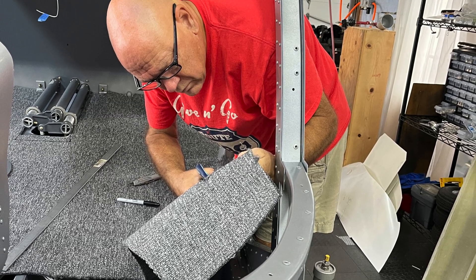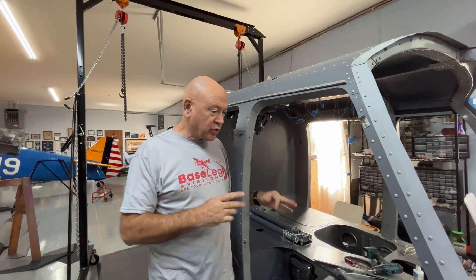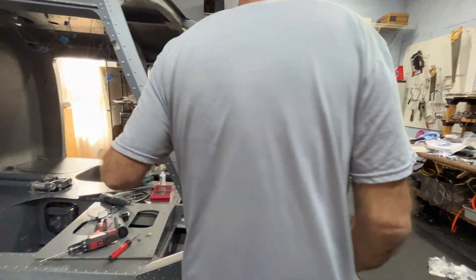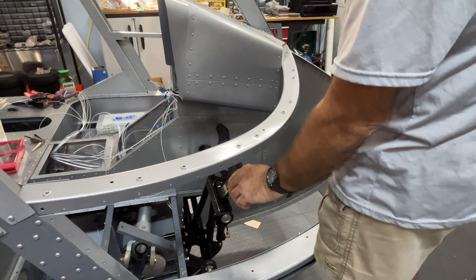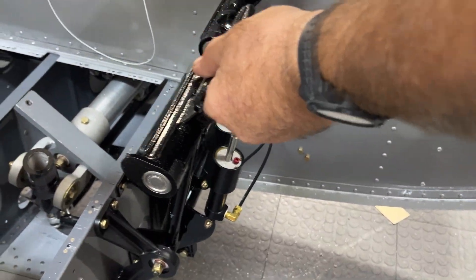Once the carpet is in, we can get some of the controls permanently mounted. The controls have actually all been installed, so it's just a matter of putting them back in place. Things that aren't going to be in the way of the carpet I've managed to put back, and the brake system and anti-torque pedals are completely installed and connected.